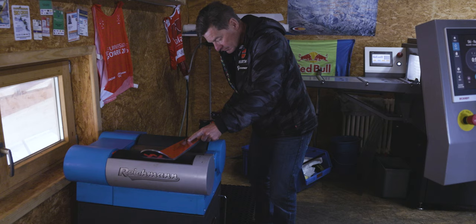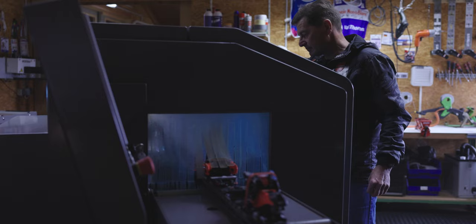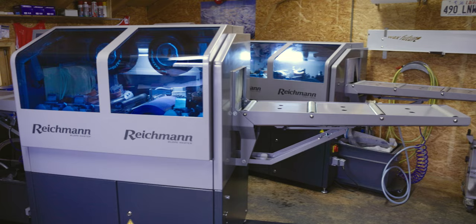I know him from when I was an athlete. So I'm always calling him — what should I wax? What should I do? So he's my right hand on ski preparing. Especially since last year, when he got this new Reichmann Slopemaster machine, he reached the highest level and the skis are so good. I really like it.